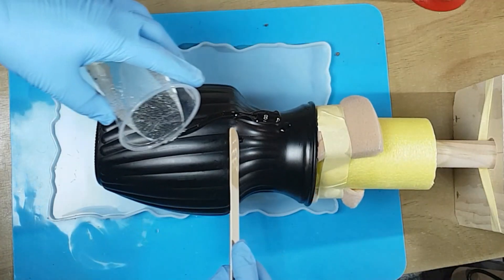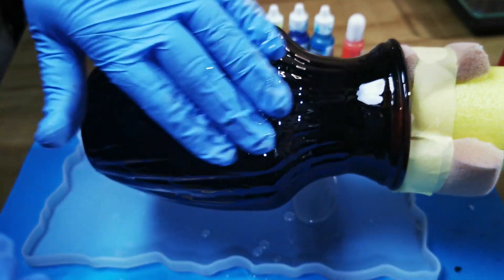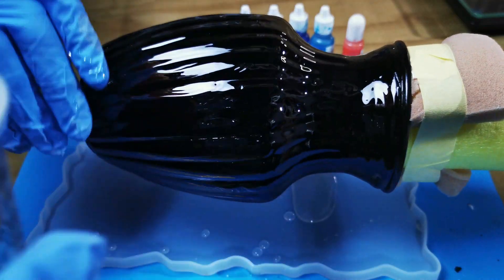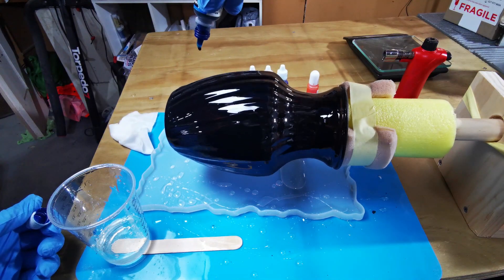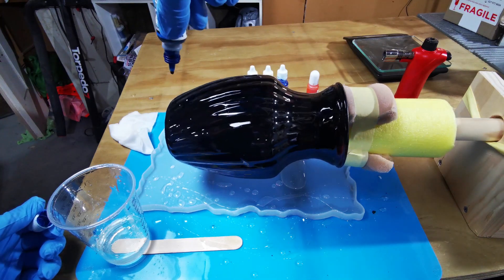I'm spreading resin over this vase like it's the world's most artsy sandwich. It's important to have an even coat of resin across the whole vase — this is important for allowing the alcohol ink to spread out properly once we apply it.